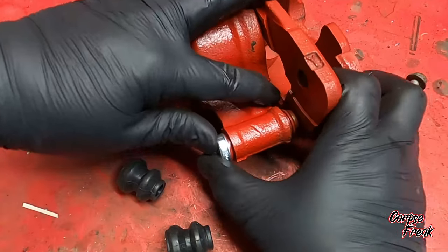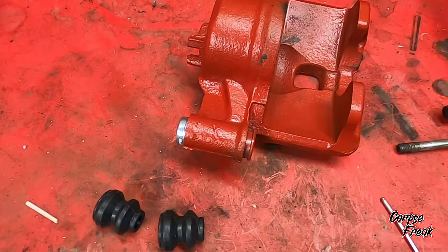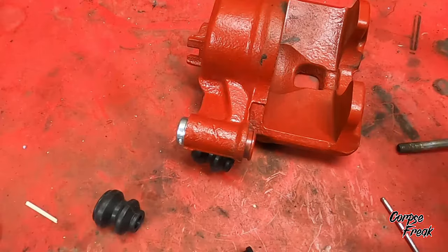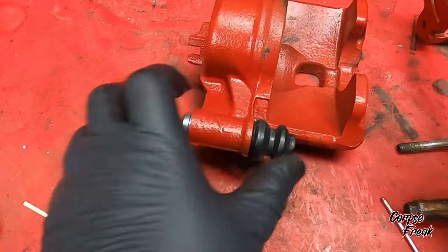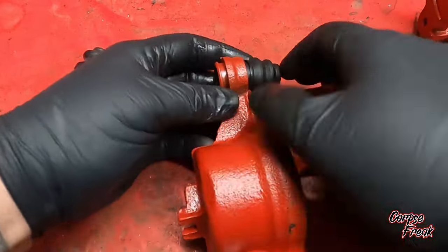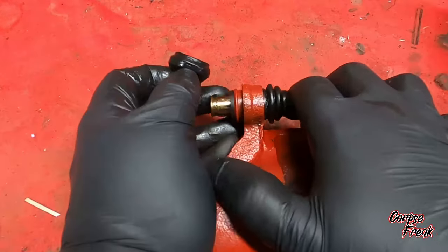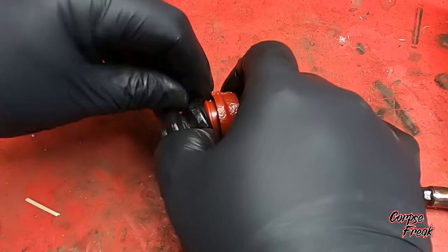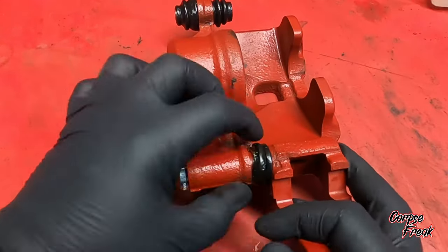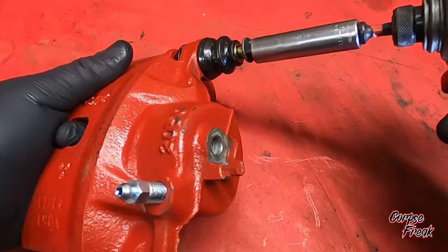I'm going to put on the slider pin seal, which goes on the outside. Just give it a couple of taps and a little bit of seal glide on the slider pin. I put the dust boot on the side that takes the slider pin, then put the boot on the other side — make sure it's opened up — put the slide pin in, and put the dust shield on both sides. Then we put the bracket on, slip the 12mm bolt in, and tighten it up.